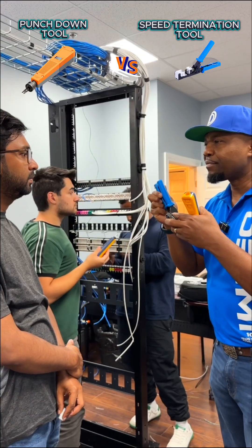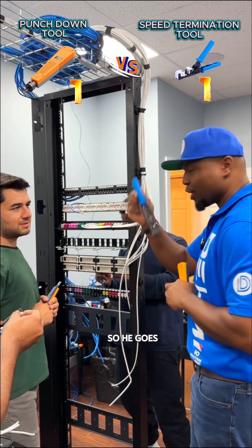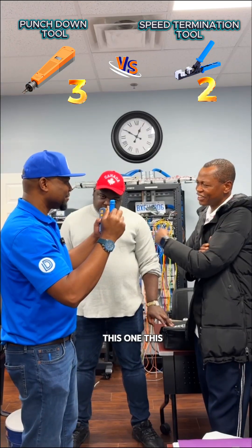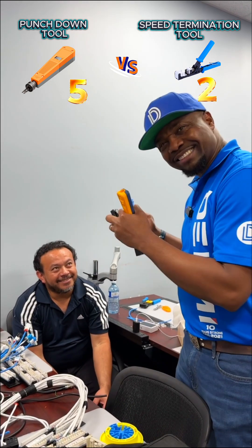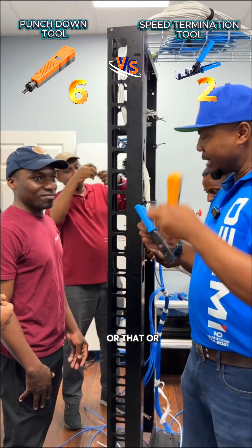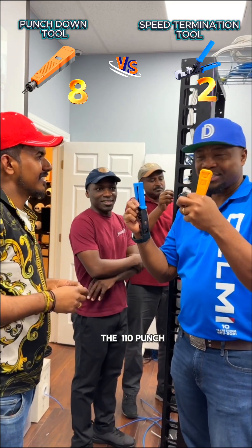Okay, so let's see — what is your preference? So he goes for this one — he prefers the speed termination tool. What do you prefer? The 110. Oh, you prefer the punch down? Yes. This tool or that one on a keystone jack? What do you prefer? The 110 punch tool.